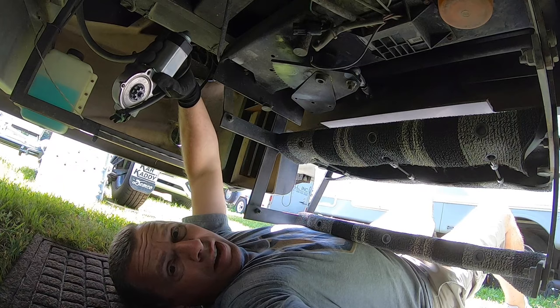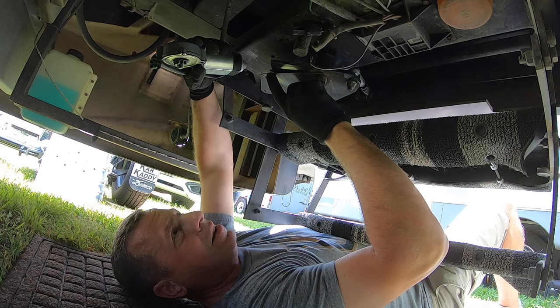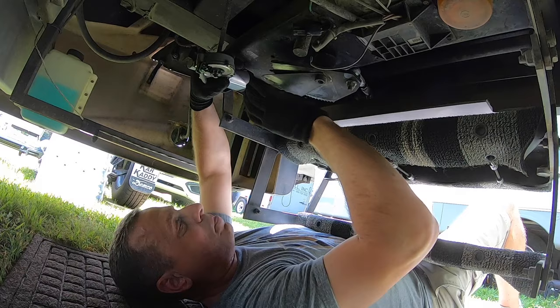I went ahead and used just some white lithium grease — it's good for metal on metal to keep them from rusting and keep them moving. It was pretty easy taking it apart and putting it back together should be fairly easy too. It's just trying to get those spacers on there and lined up in the holes here.